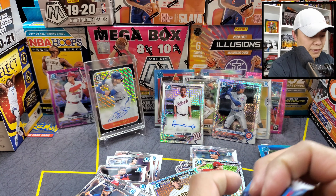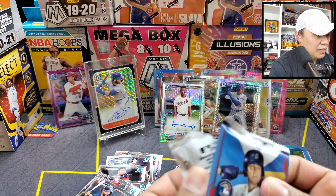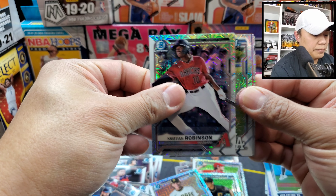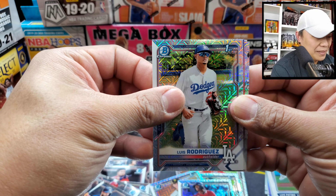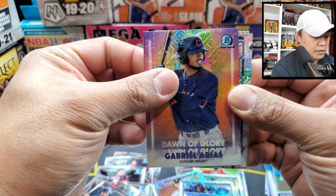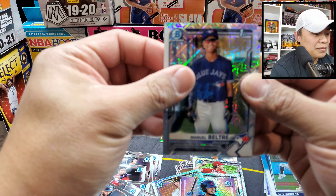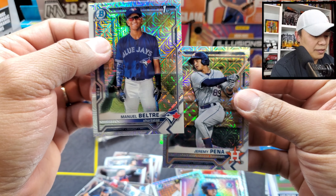Last pack! Mojo pack — probably going to get the biggest one unless we get another fire pull. We got Christian Robinson, Luis Rodriguez — another first Bowman. Gabriele Arias for a Dawn of Glory insert. Another first Bowman — and it's for the Blue Jays! Manuel Beltre, and Jeremy Peña on another one.